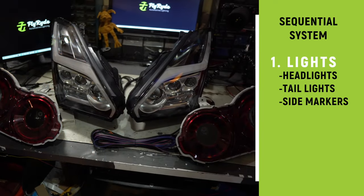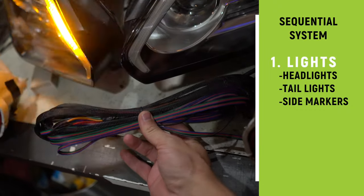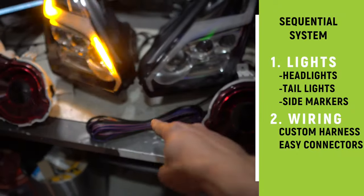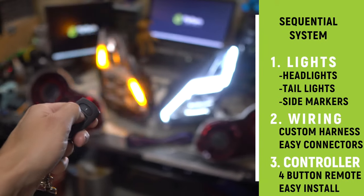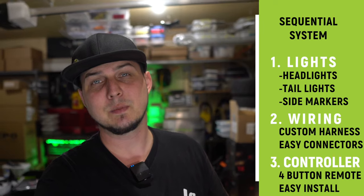We have our headlights and taillights and they're going to be part of a three-piece system. The second ingredient — one of the most overlooked and undercharged-for components — is your wire harness. We're going to talk about that in a bit. And then last of all, we've got a controller, which is what allows me to turn on the cool different functions easily, just like I want my customers to be able to do.